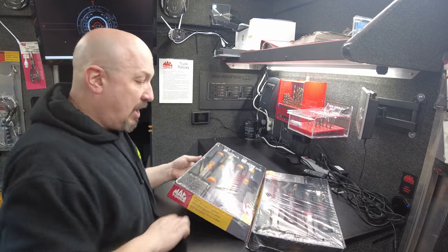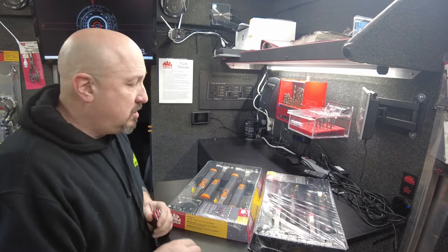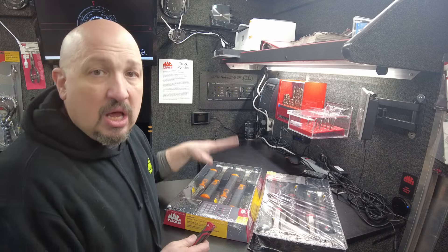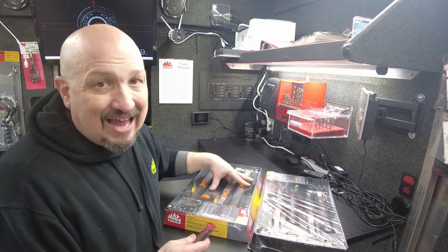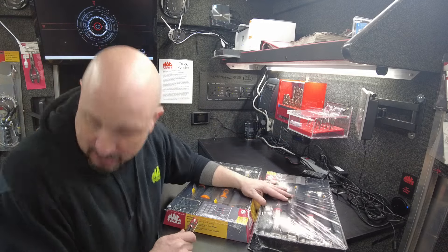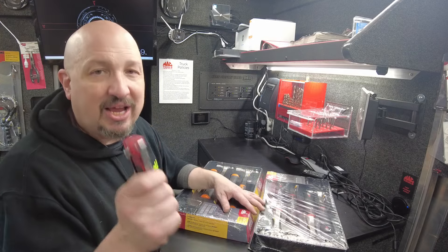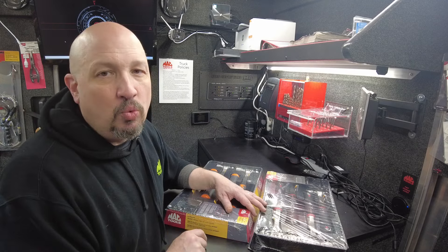I almost forgot — I have one more deal: anti-vibe hammers, four-pack. These are the ball peen hammers that go from 8 to 24 ounces — half a pound to two pounds. These are on sale if you want them in red or orange. Very limited quantities — I have a total of three: one red and two orange. That's it. I can't tell you the price — check out the app to see the prices and let me know if you want it.